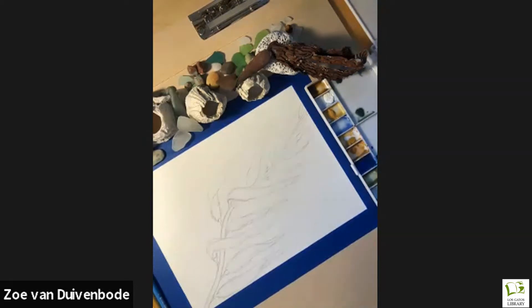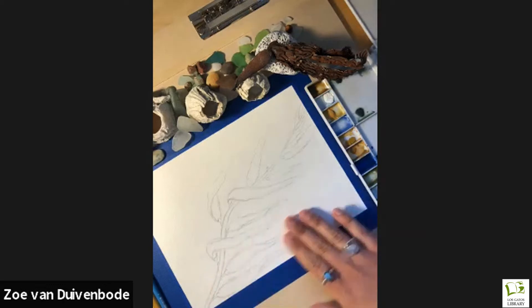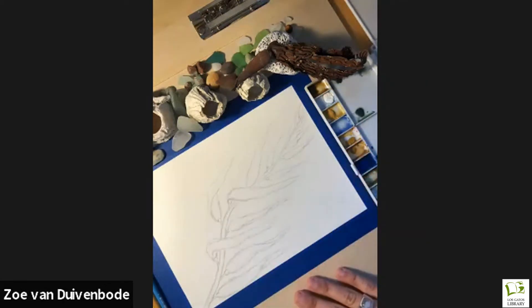Now we're going to start painting the background. I've done this a few ways. One option is to paint the kelp in first and then paint the background, but that can be challenging because I'm not great at staying in the lines and it bleeds everywhere. Another technique is to paint all the way over the kelp — painting the entire background first — and then once that's dry, start filling in the kelp with a darker color. That's what we're going to do today.